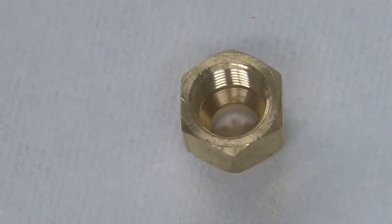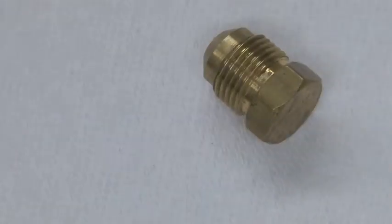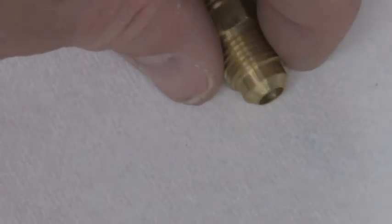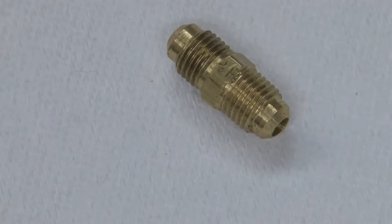That is a flare nut. A plug. A reducing union. A regular union.